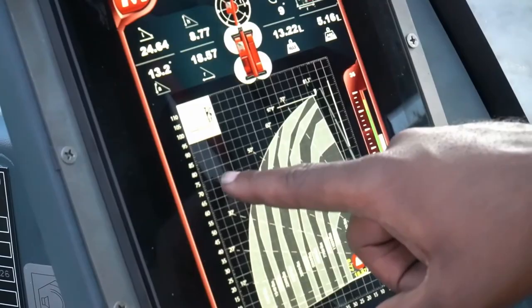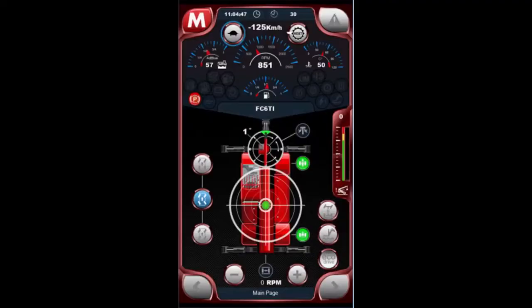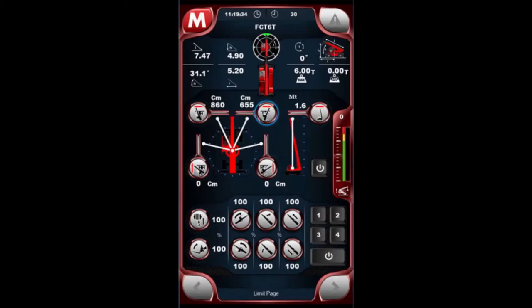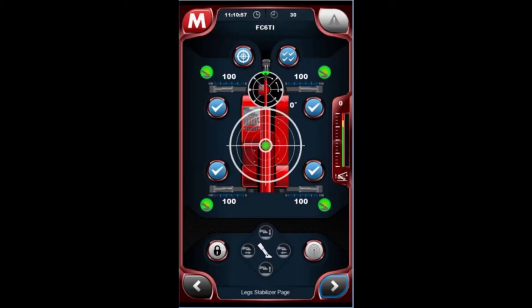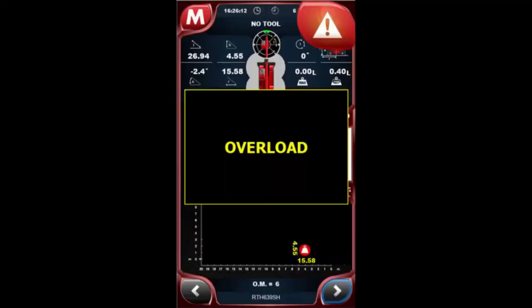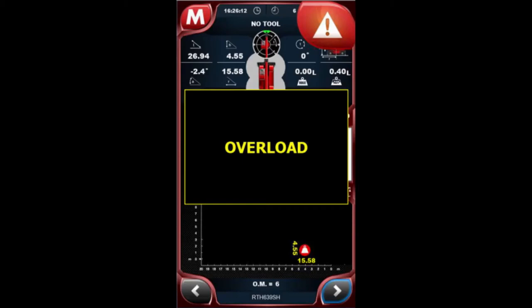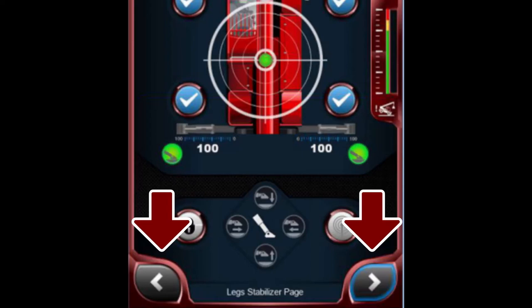There are five pages available, and all pages contain the following items. On the top left corner is a Magni M — depressing this provides access to various service menus, which should not be utilized unless you're a trained service technician. On the top right corner is the warning alarm which will flash to indicate an issue with the machine — depressing it provides specific codes to share with a Magni authorized service technician. At the top left center is the time of day; at the top right center is the total hours logged on the machine. At the bottom of each screen are right and left arrows to toggle between the five screens. Anytime a button is displayed in blue, this indicates that the function is on or active.